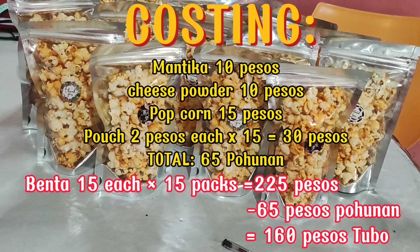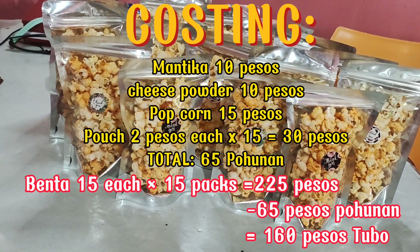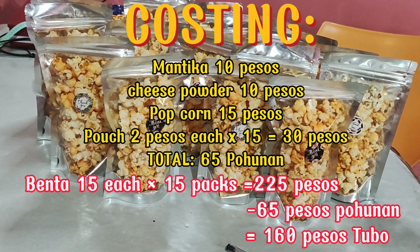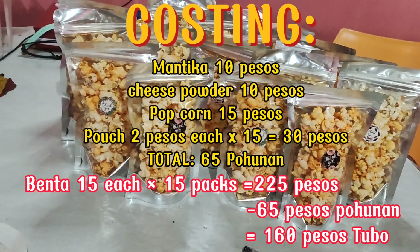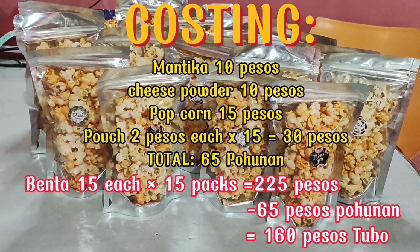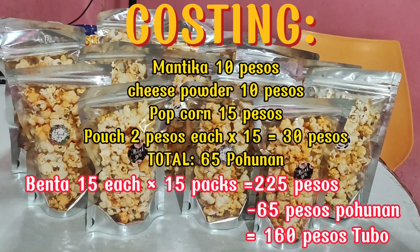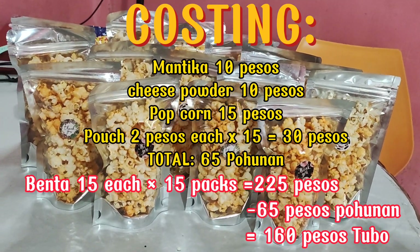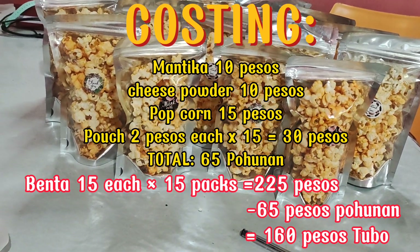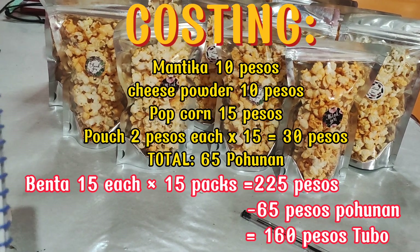Ang kagandahan lang po kasi dito sa ating pouch ay kahit abutan na po ng kinabukasan hindi siya kukunat kasi sellable siya. Nasi-seal siya — hindi siya napapasukan ng hangin, na nae-expand ang kanyang shelf life. So kaya mas maganda din po ang ganito. Pero pag wala po kayang ganito, okay lang po na plastic ang ating gagamitin — which is mas affordable din sa mga bata.